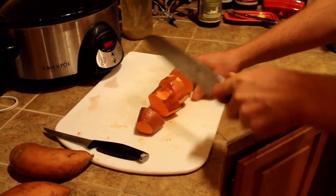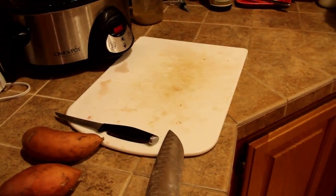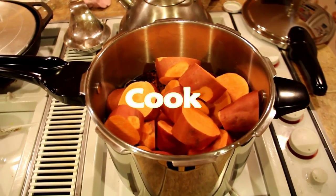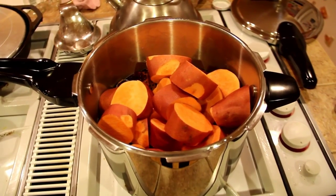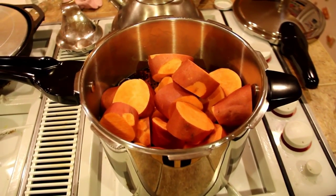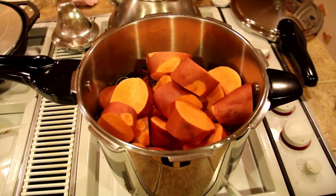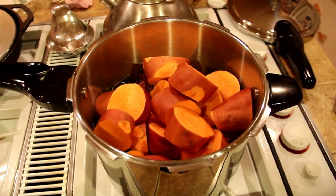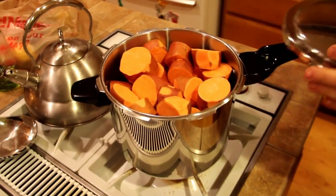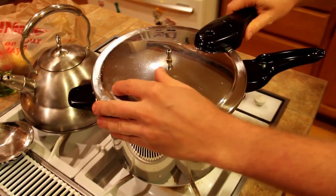We're just chopping these into big hunks so they'll fit into the pot well. We're using our pressure cooker, which helps it cook about twice as fast. You can also just steam them in a normal pot with a steamer — it just takes a little bit longer. We've got the little steamer in the bottom, some water, and we're putting on the lid.